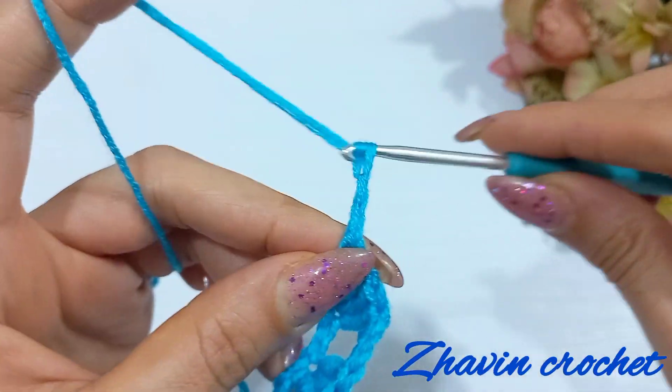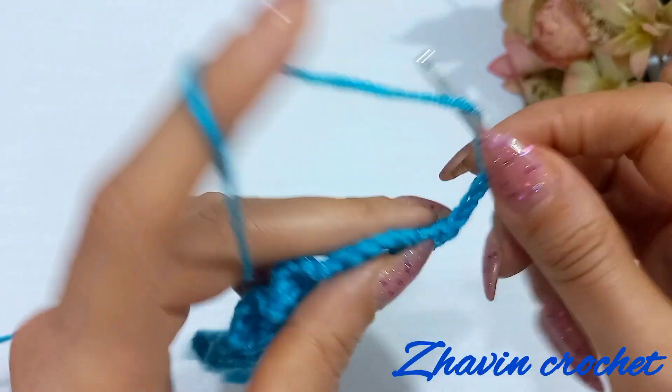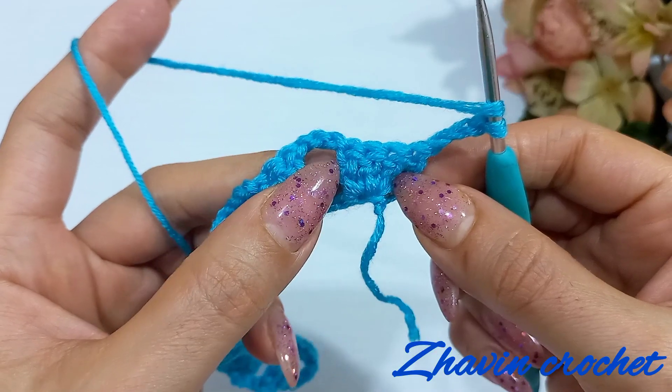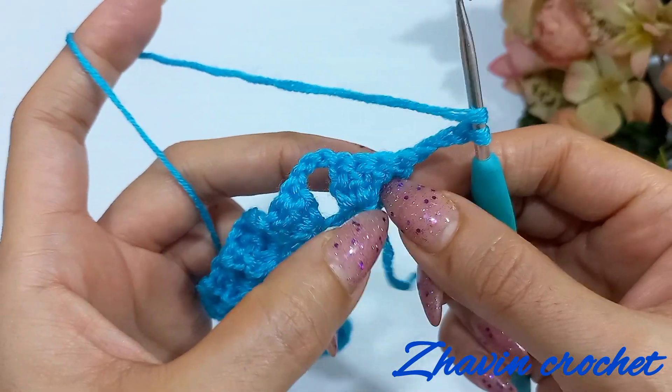Make one double crochet into that last chain. Start row two with three chains and turn the work.